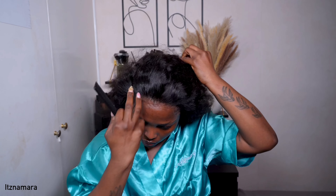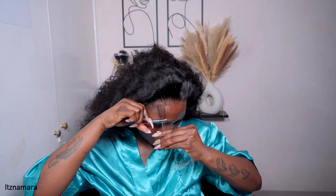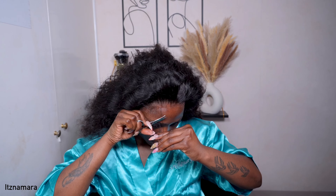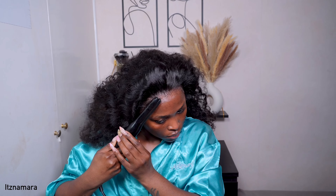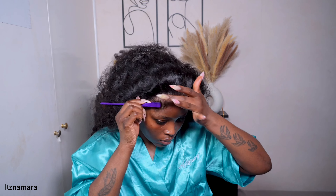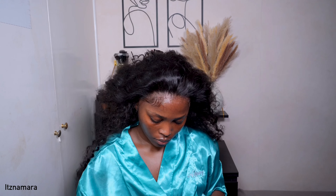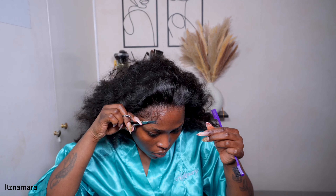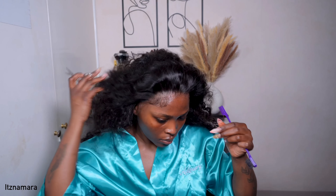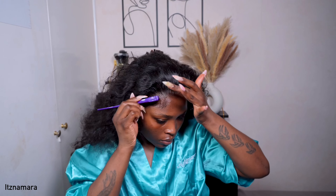Now we're going to do some baby hairs, because I love doing baby hairs on curly units. I'm going to do some respectable baby hairs — not the ones where I'd be doing too much. If that's what you like, go ahead and do you, but I'm going to do minimum baby hairs — just some swoops. I went in with my pencil straighteners, sprayed some hairspray onto the baby hair brush, and trimmed the edges, making sure they're not too long.